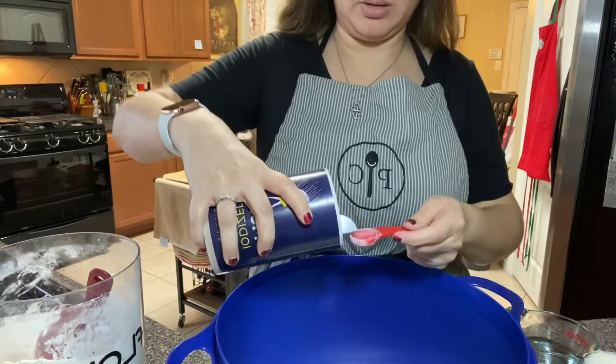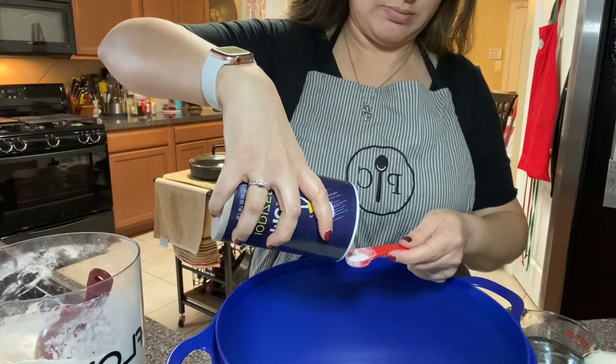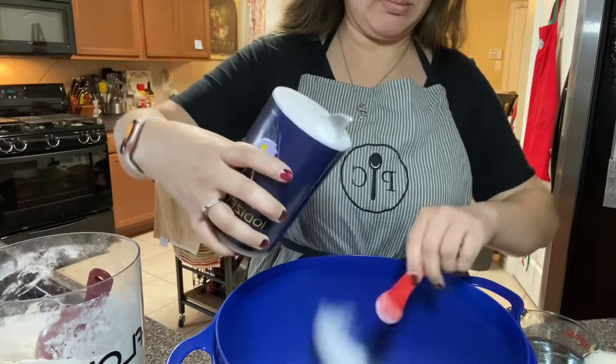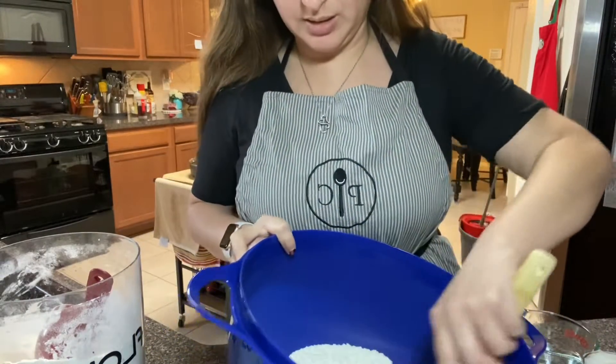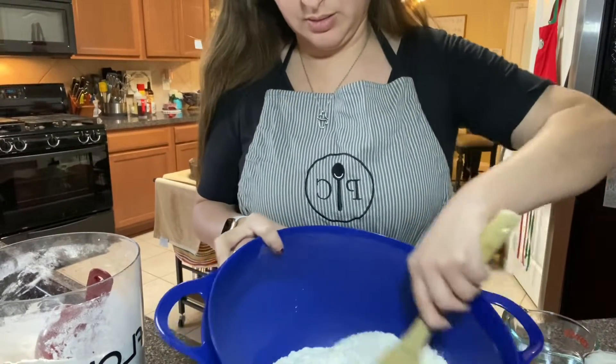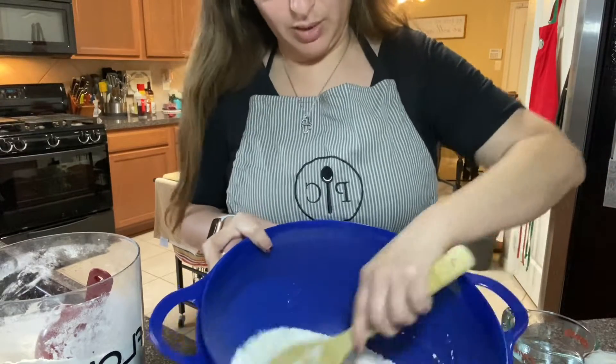And a teaspoon of salt. So there are my dry ingredients — I'm going to give it a quick mix just to kind of distribute the salt and the baking powder.